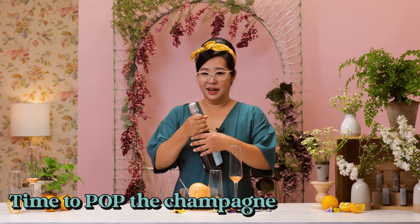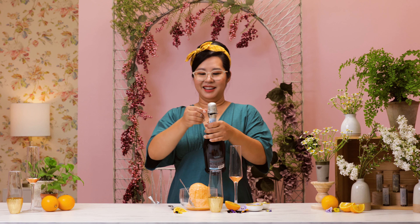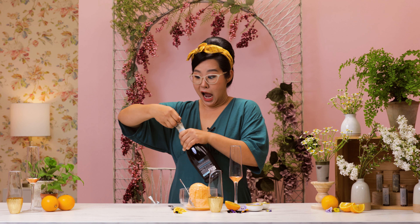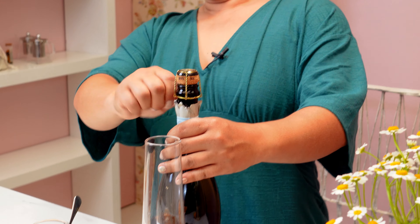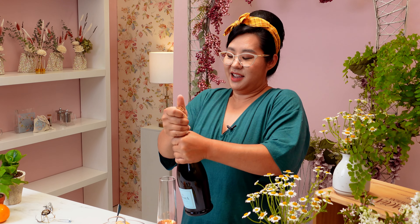I haven't opened up a champagne bottle in a while. Okay, so you're supposed to take this off around the edge. You guys are a little nervous. Let's take that off. Okay, that's promising — here we go guys. I feel the pressure. Woo!